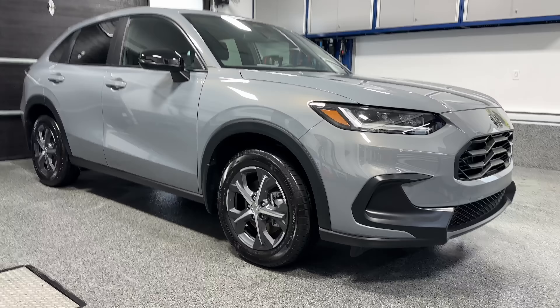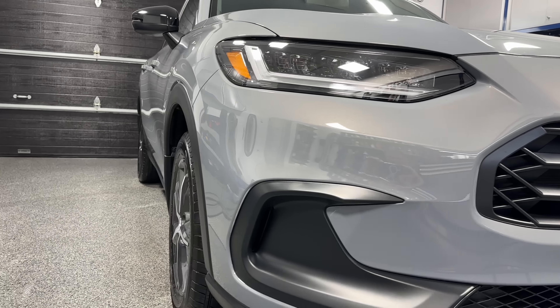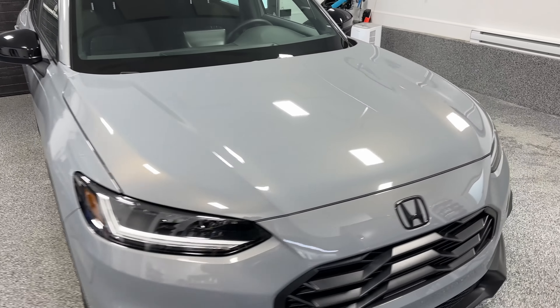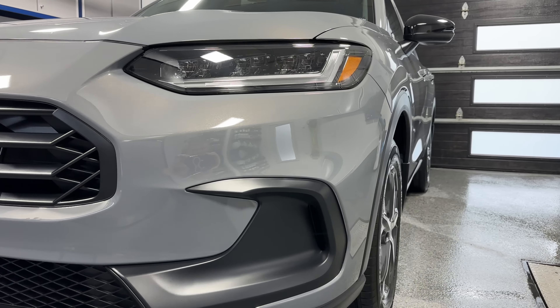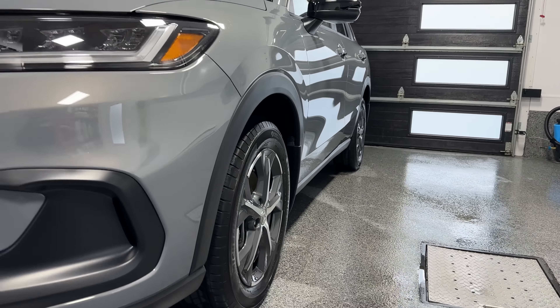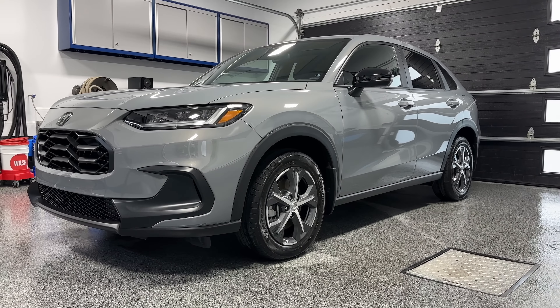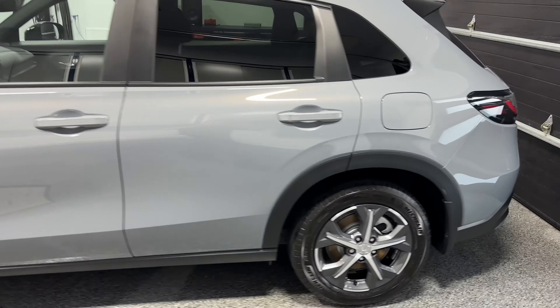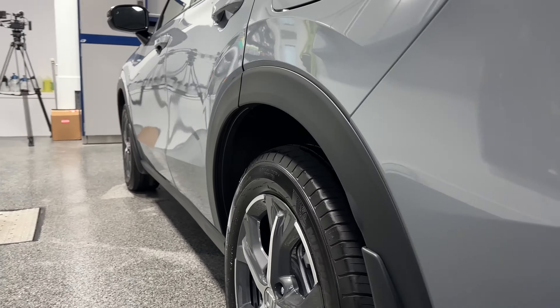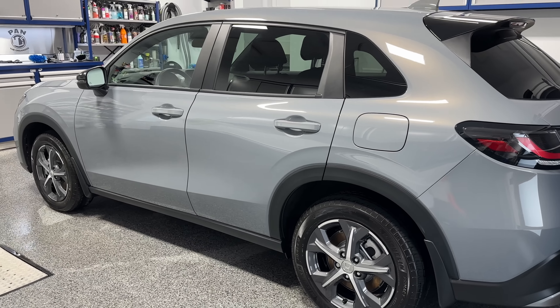Let's have a look at the end results. You know how hard it is for lighter colored paints like whites, silvers, and grays — look how awesome this looks. You can shave yourself off the mirrors. The paint looks dripping wet. In the sunlight you can tell you're getting more of that metallic pop from the metallic finish in the paint, and it just looks absolutely stunning. It brought that gloss, that slickness — it's going to be protected for a long time against the UVs, against the elements, with those crazy self-cleaning properties, and those nice round water beads that fly off.